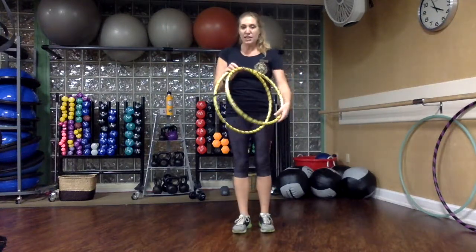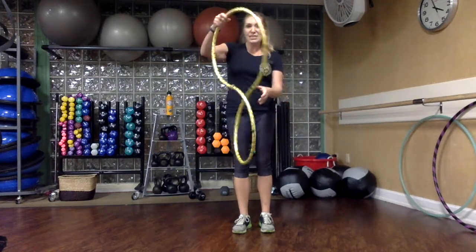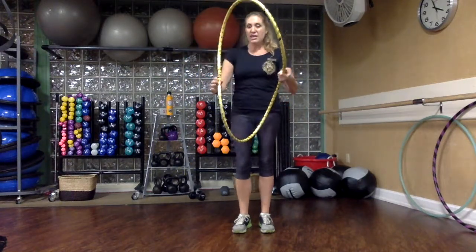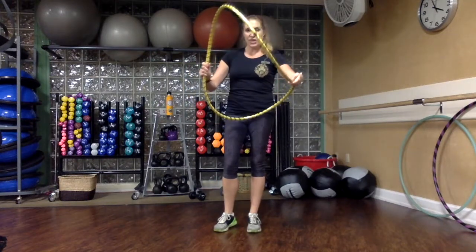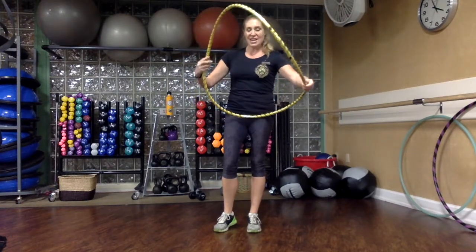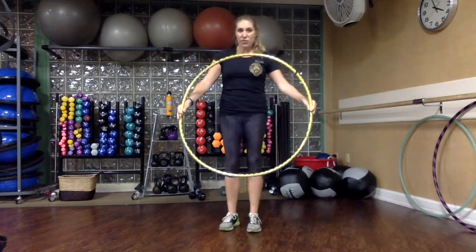Just go ahead and let it unfold by grabbing on both ends and shaking it. The hoop's naturally going to want to go in a specific direction. Grab on either side of the joints on each side and just give it a twist, and that's going to bring the hoop into a full circle.